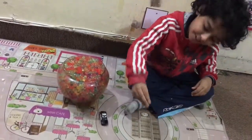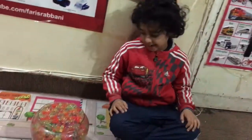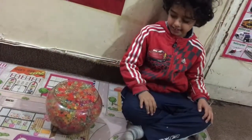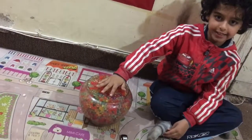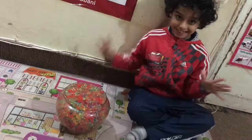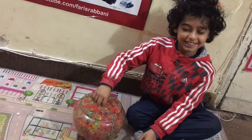You squish it like this. By the way, you know there are some toys hidden in this — let's take them out one by one. Let's close our eyes.